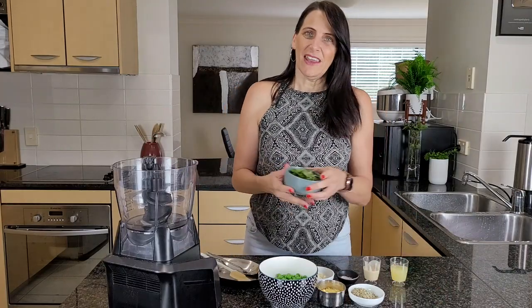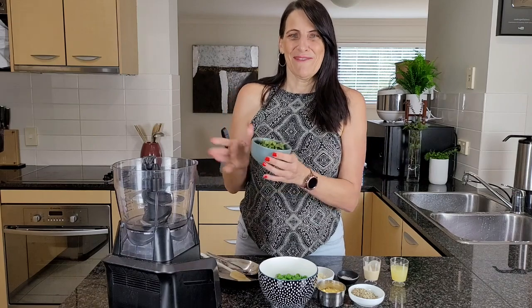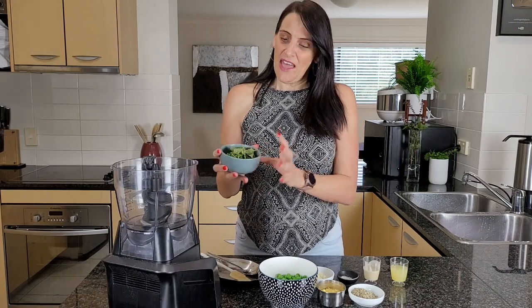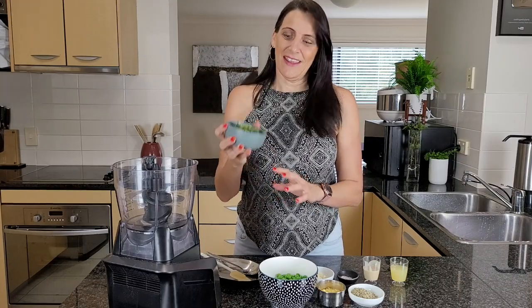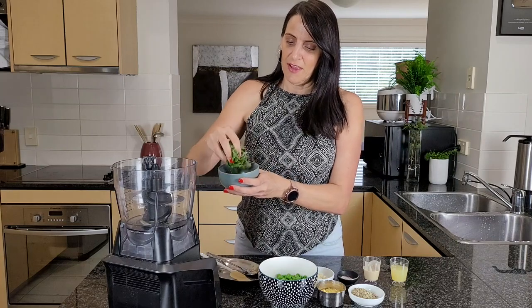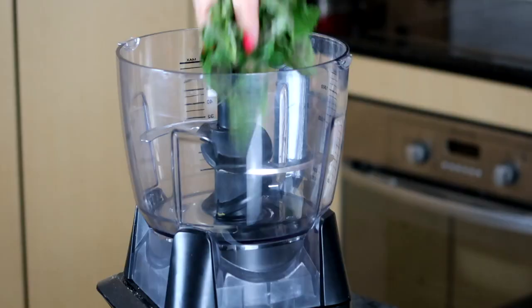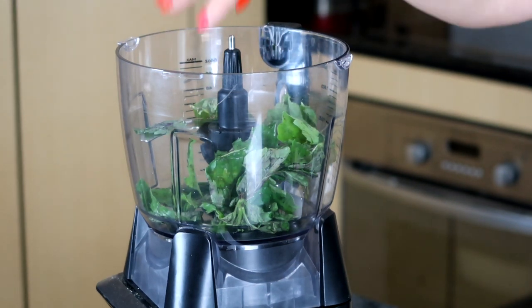First up I'm adding in half a cup of basil — or 'basil' as my American friends like to call it — and this is care of my friend who has grown it in her garden. Nothing beats fresh herbs; they are just full of flavor and it makes such a difference to cooking when it's fresh. So half a cup of basil going in.